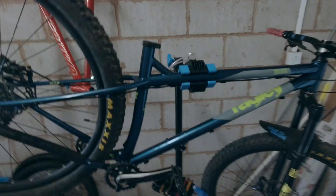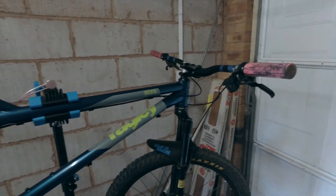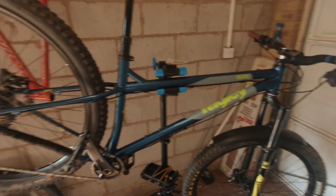Everything's good. I'll get the dropper post in, do a bolt check, and then take it out for a shakedown. Well, there she is guys — all finished and ready for the shakedown ride.